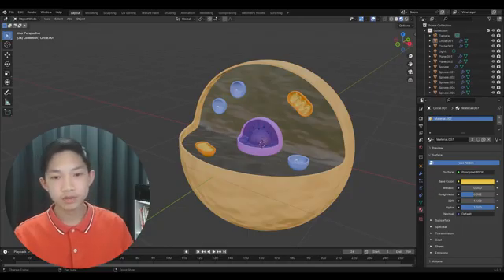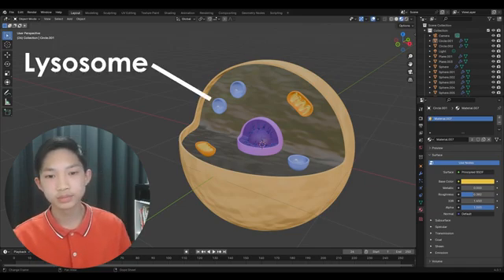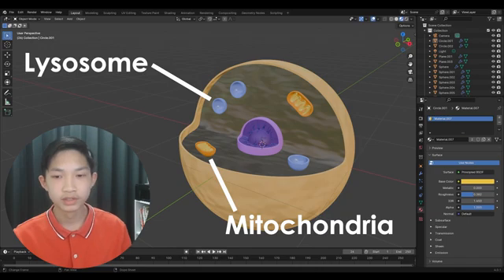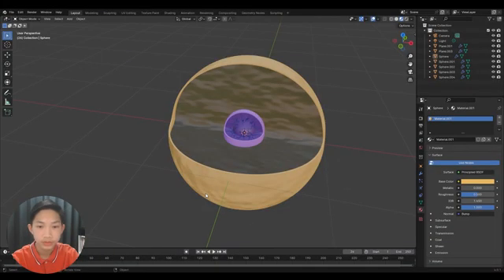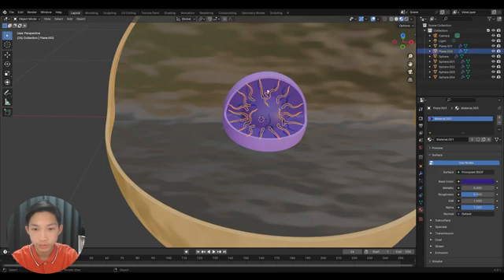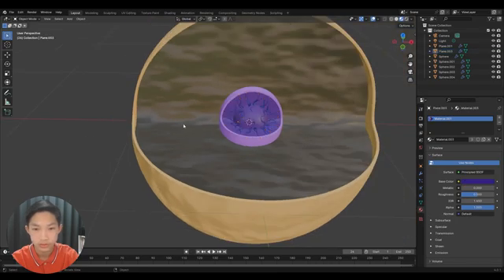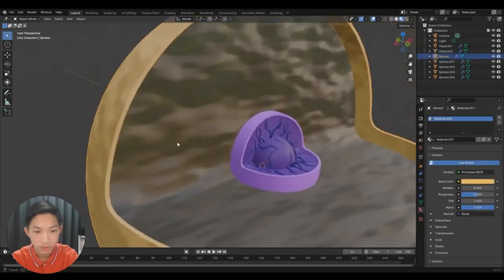Hello, in this video we'll be continuing on the organelle series by making the lysosomes and the mitochondria. Picking up from where we left off, I made a few adjustments — I added a few more chromosomes, and I've also sharpened the edge right here.